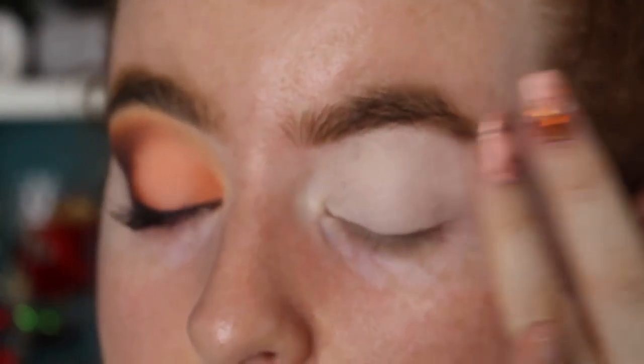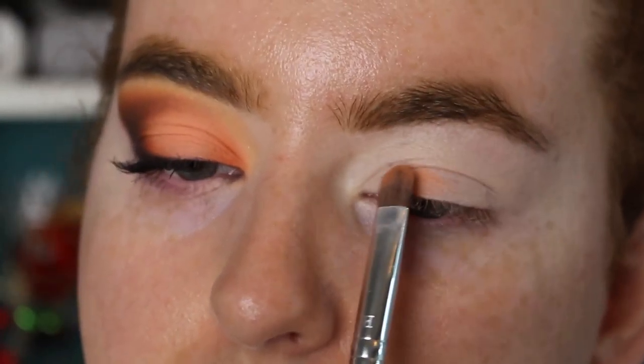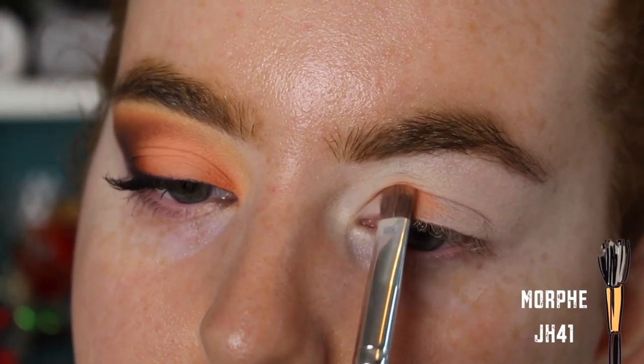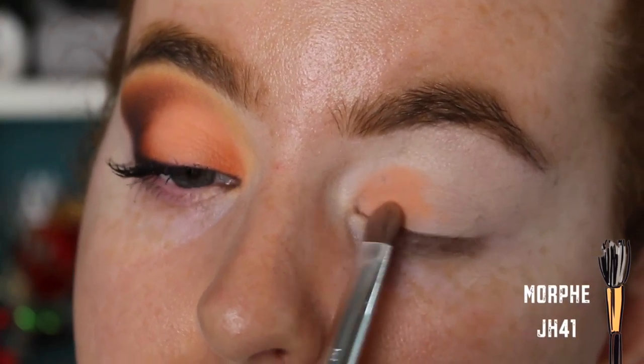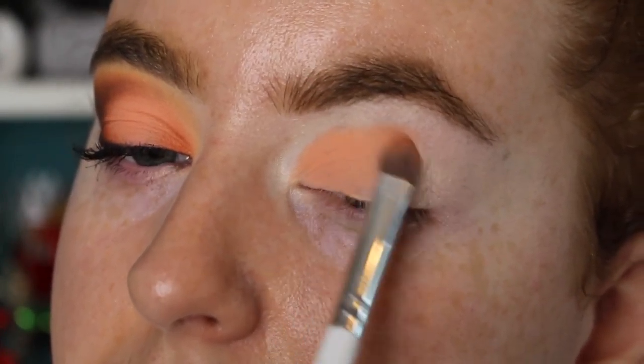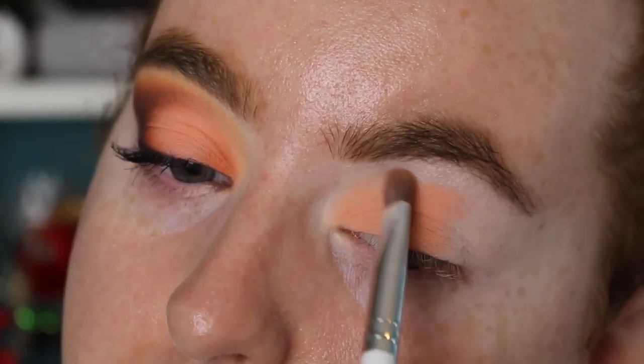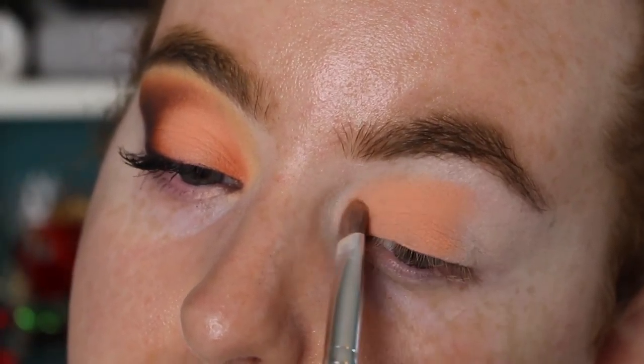I'm first going in with the Beauty Bay Pastels palette, taking the orange shade Golden Hour, and I'm almost going to create a cut crease with this color. I know we haven't got any transition shades on yet, but I was just trying something different. I'm literally just applying this like a cut crease, creating that harsh line and bringing it just over three quarters of the way across my lid. Then I'm going to take the same brush and soften the edges to diffuse the shape — just like that, it softens it a little bit.